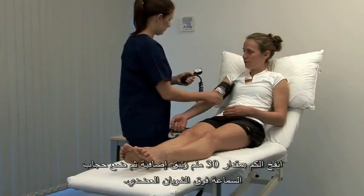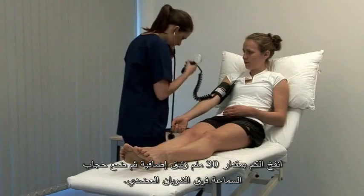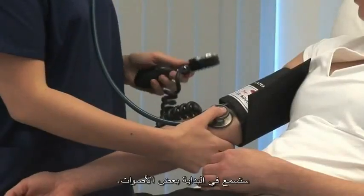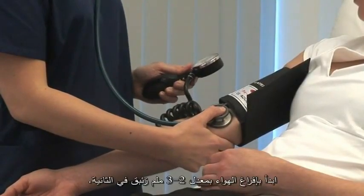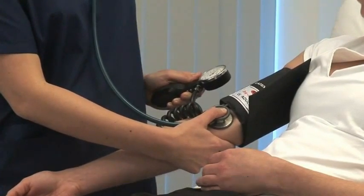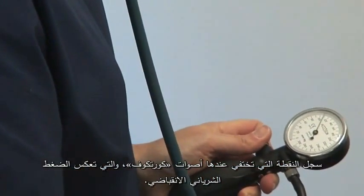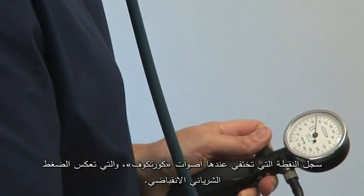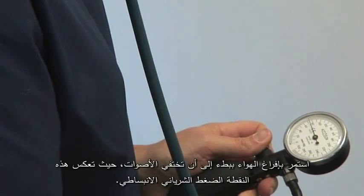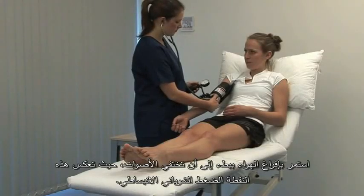Inflate the cuff by a further 30 mmHg and then listen with the diaphragm of your stethoscope over the brachial artery. There should be silence initially and begin to deflate the cuff by 2-3 mmHg per second. Note the point at which the tapping Korotkoff sounds appear — this is the systolic blood pressure. Continue to slowly deflate the cuff until the sounds disappear and record this point as the diastolic blood pressure.